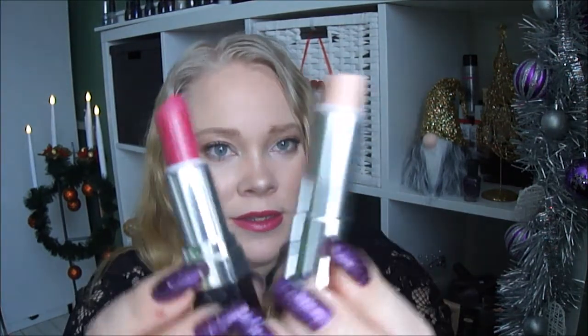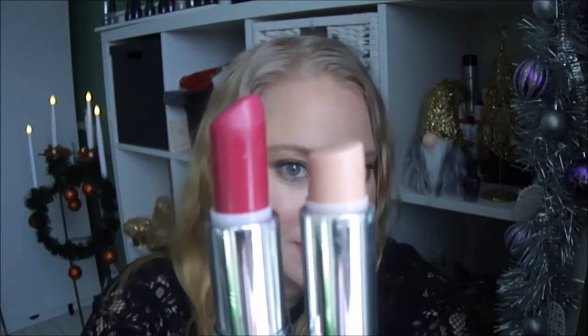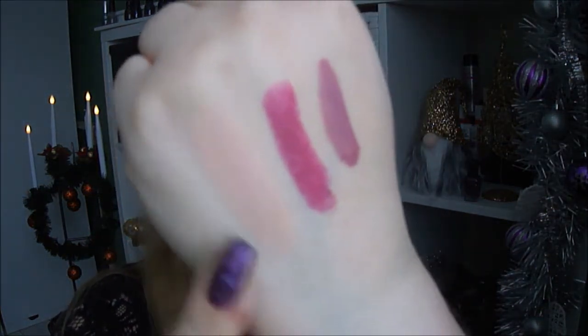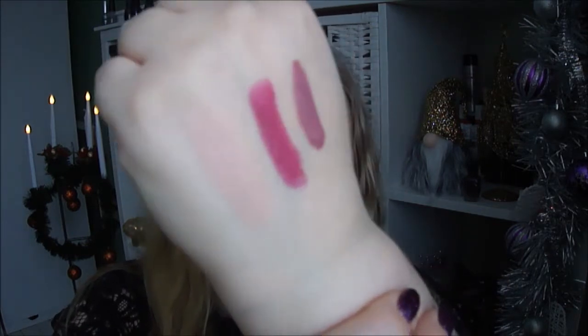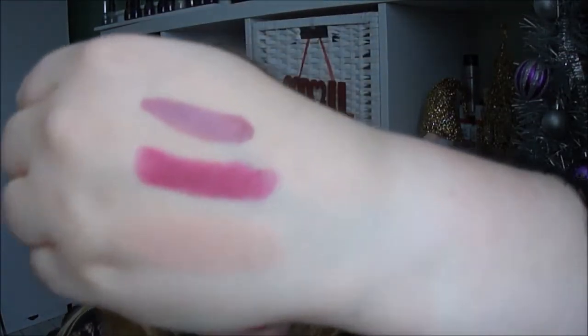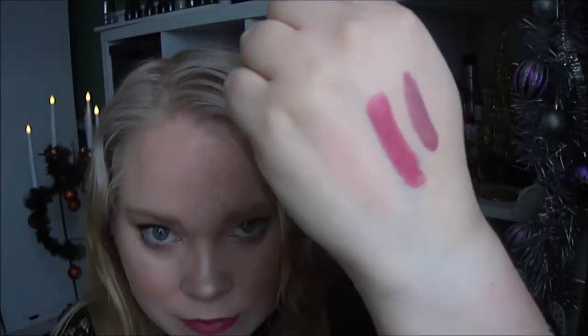If we compare the two lipsticks next to each other, that's how they look. I can do swatches of the other ones that I don't have on today. There you have them: the nude one, the pink, and the Alverde. So those are the shades I'm starting with this year.